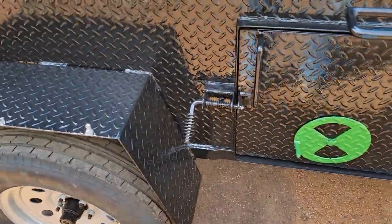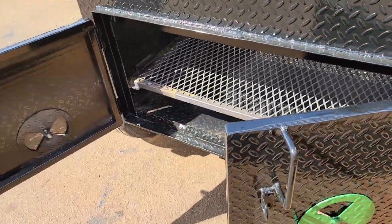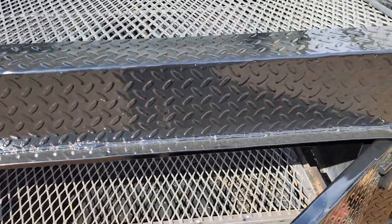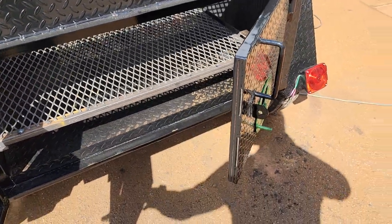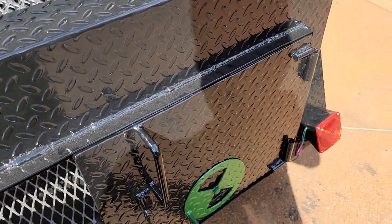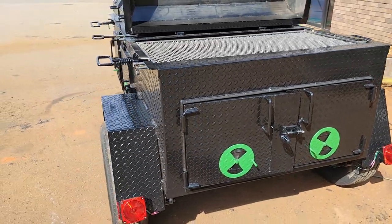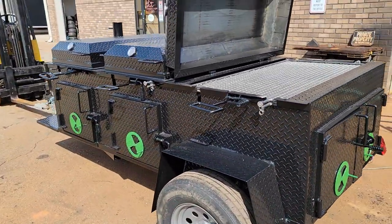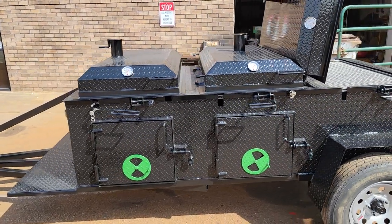Look at these handles — beautiful spring handles, I call them. Full weld on the doors. Recessed doors. This can be your pride and joy. So give us a call, holler. Text 770-866-2561. We have a couple of these to build.